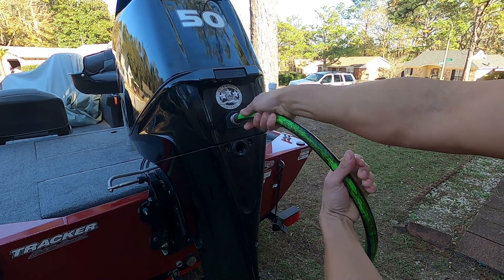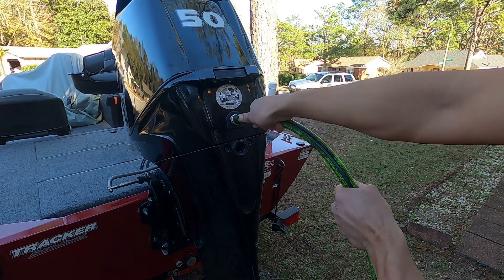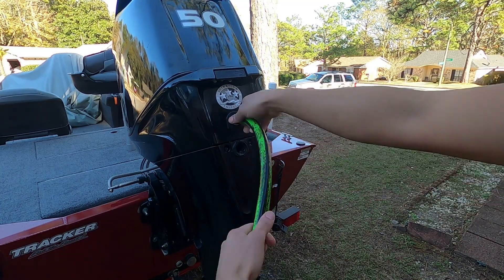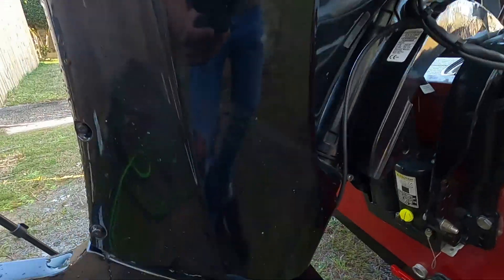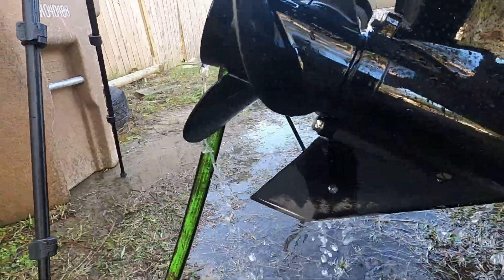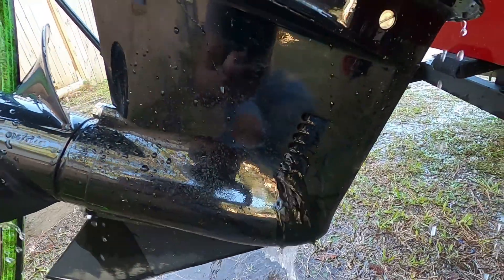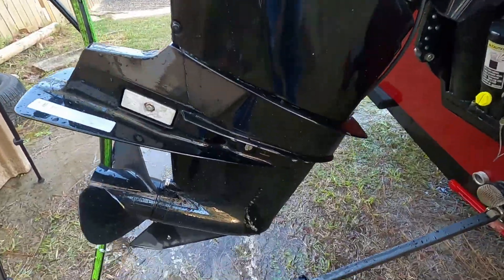Same concept here — righty tighty lefty loosey. To hook up on the motor there is thread, so you can just hook your water hose directly to it with no attachment. You want to turn the water on but not full pressure, just enough so water will flow down from the holes on the foot and also come out from the propeller. Leave it like that for about a minute so you can flush it both ways — basically flushing it from the bottom and then from the top.